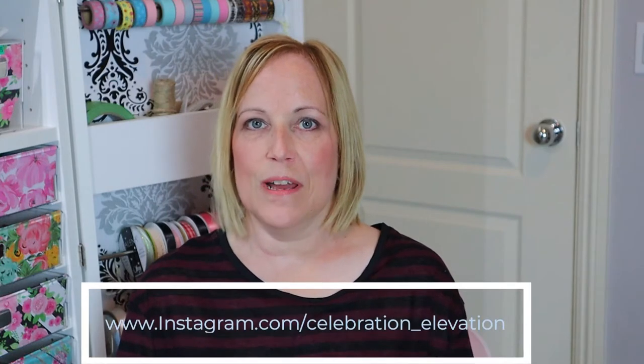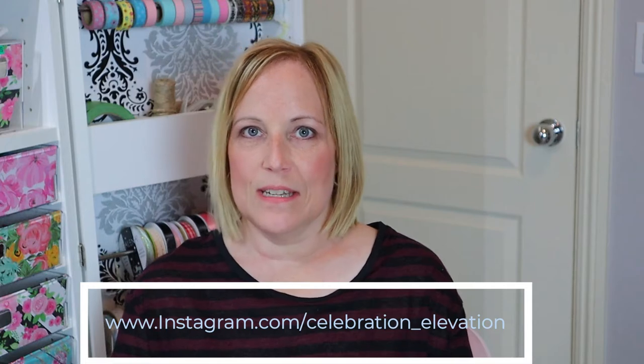I did a little Instagram reel — if you go to my Instagram page it is celebration_underscore_elevation. There was a reel I did yesterday to the song Red Red Wine.